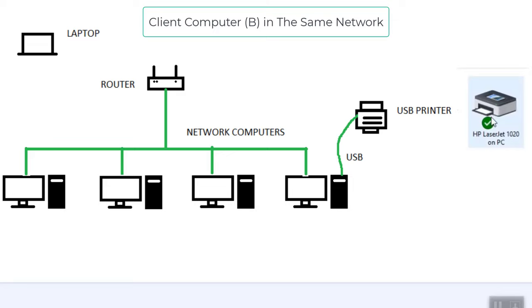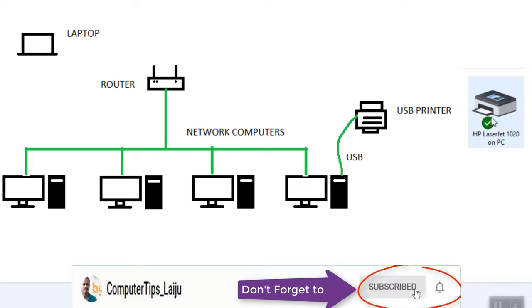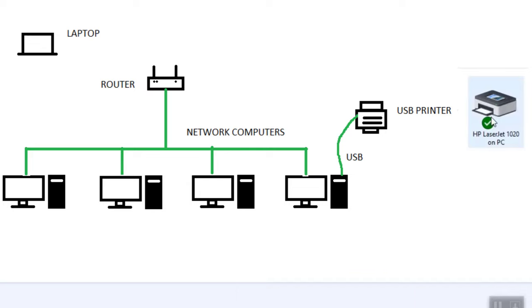Now the HP LaserJet 1020 is set as the default printer. You can print any documents from this network computer and get the printout from the printer installed on the server. I hope this video is useful for you. If you like this video, please give a thumbs up and don't forget to subscribe to my YouTube channel.